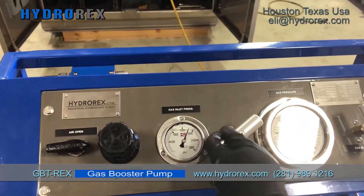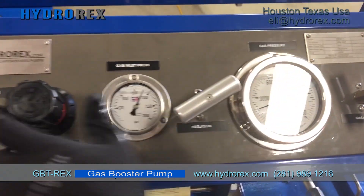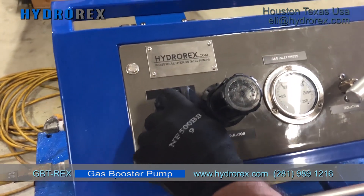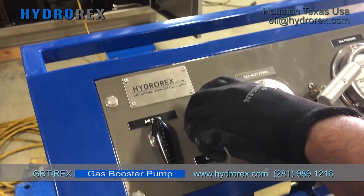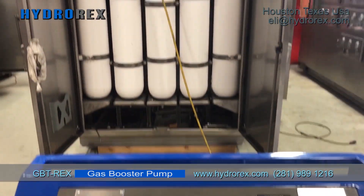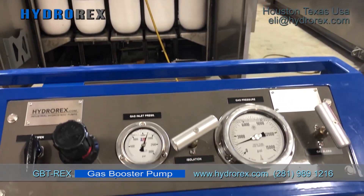Open the isolation needle valve. Open air supply. Regulate your air pressure and start pumping. Now we are compressing nitrogen into our accumulator bottles.